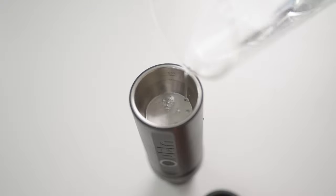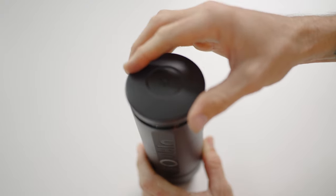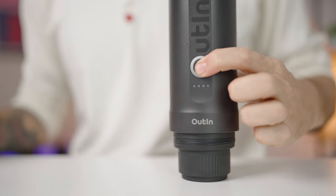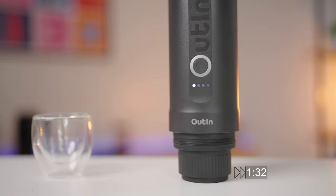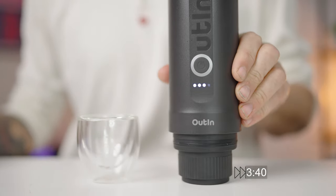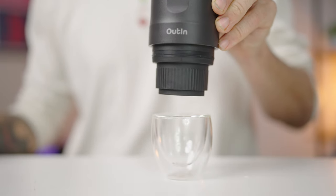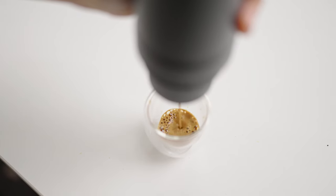Remember: the more water you add, the more coffee you'll get out, but the less concentrated it will be. If you're already using hot water, double tap the on button and it will begin brewing straight away with four lights lit up. To heat from cold, hold the button down for two seconds and release rather than double tapping, and it will enter the heating stage. Follow its progress through the front lights. When fully heated, it will beep once, then automatically begin brewing. The Outa Nano unleashes 20 bars of pressure throughout the brewing cycle until all the water is pushed through.